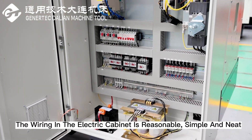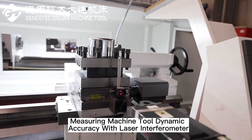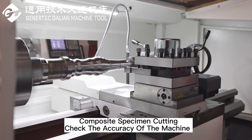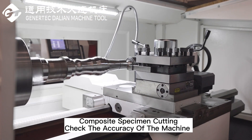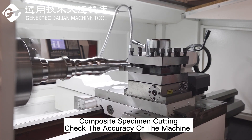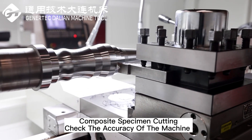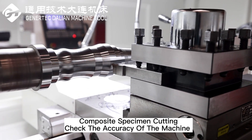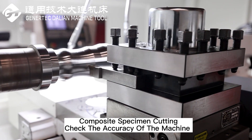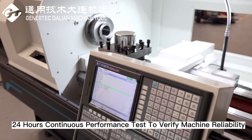The wiring in the electric cabinet is reasonable, simple and neat. Measuring machine tool dynamic accuracy with laser interferometer. Composite specimen cutting to check the accuracy of the machine. 24-hour continuous performance test to verify machine reliability.